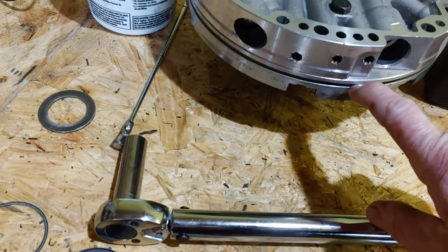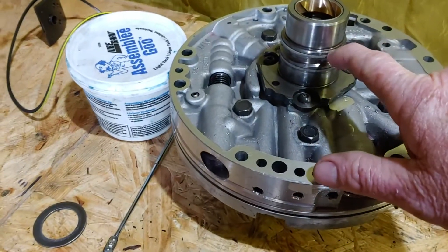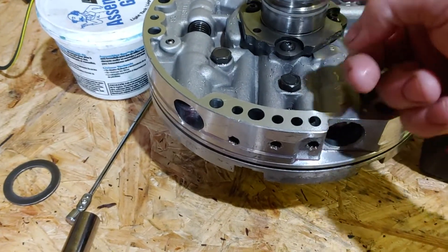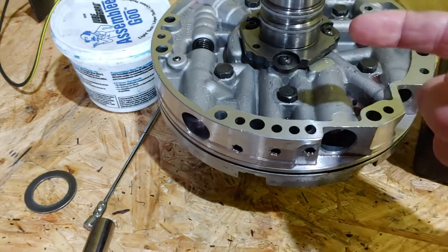You don't want to tighten one side all the way down while the other side is loose. We have to put this gasket in when we get ready to install it, and we have to put these seals in. But they say you can leave the old seals as long as they're not damaged.